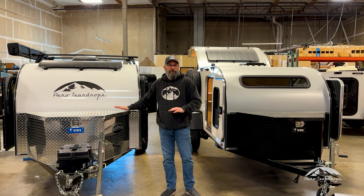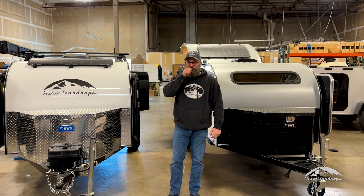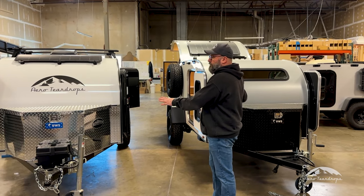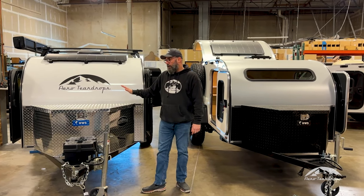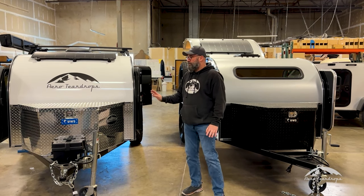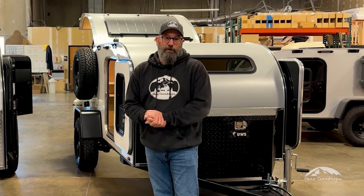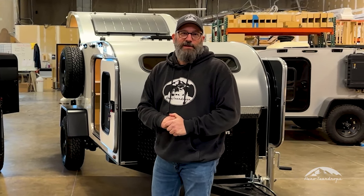On our website, we have a trailer builder for each one of these. You can go on the website, click the build your trailer link, and configure both the Burnside and the steel to see how the pricing matches up. Base price wise, there's about $5,000 difference between the two — just under $16,000 on the Burnside and just over $20,000 on the Steel HC. It's a lot of fun to play with the builder. If you have any questions, you can give us a call at 503-597-8714, shoot us an email at sales@aeroteardrops.com, or message us on social media. Thanks.